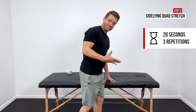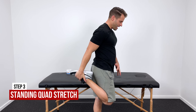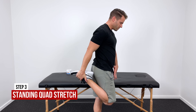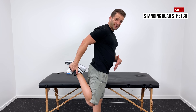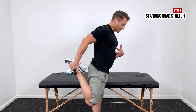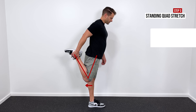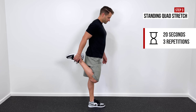Alternatively, you can also do this standing up. If you grab the top of your foot, that's already a pretty good stretch. But what you can do is pull that knee back behind your hip — the more extension you introduce into that, the greater the stretch through the quad and the more you feel it down in that patellar tendon. 20 seconds repeated three times is a good number to shoot for.